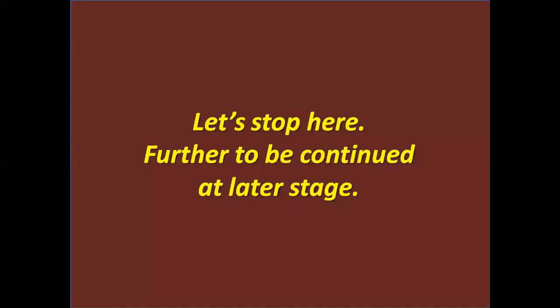Let's stop here. Further to be continued at a latter stage. Thank you for listening. Kindly do like, share and subscribe. Your subscription would encourage me to post more videos. Also share your comments or feedback in the dedicated comments section. If you have any suggestions or a specific topic you want covered, then let me know in the comments section.